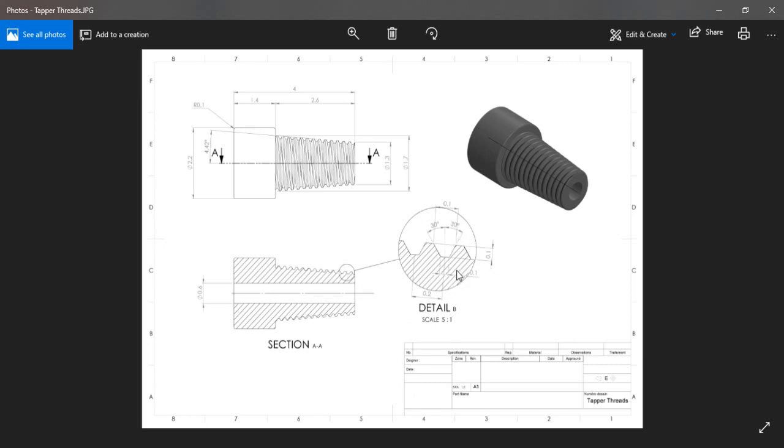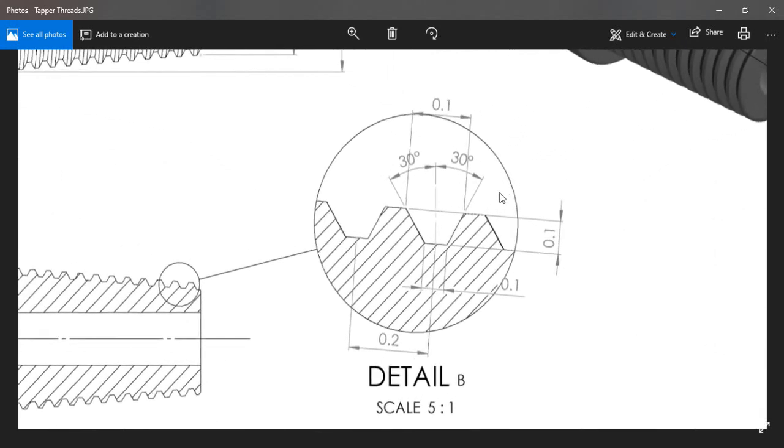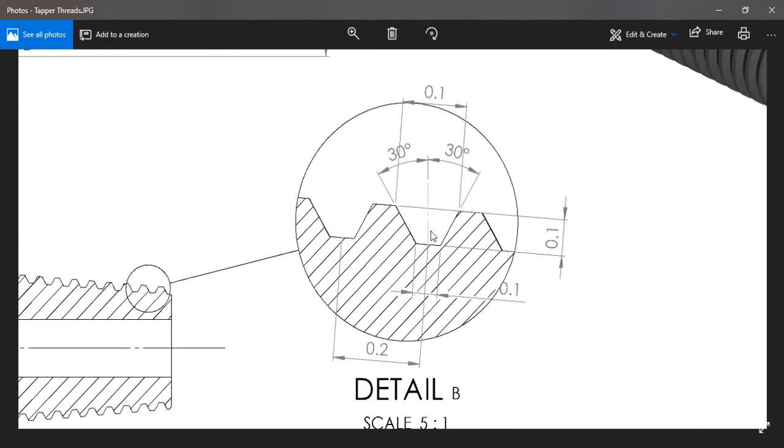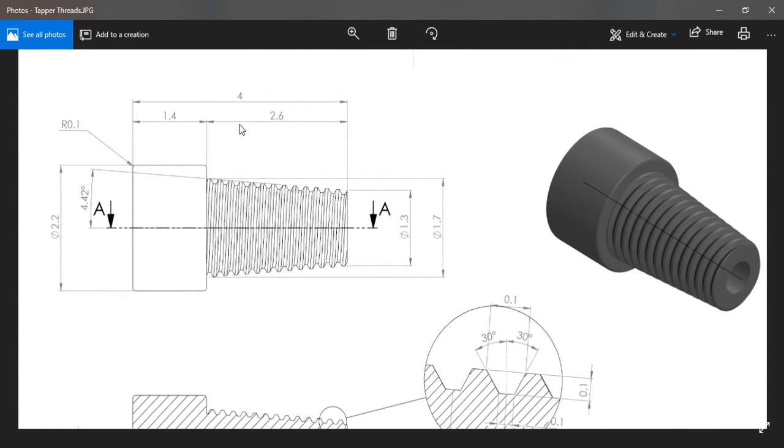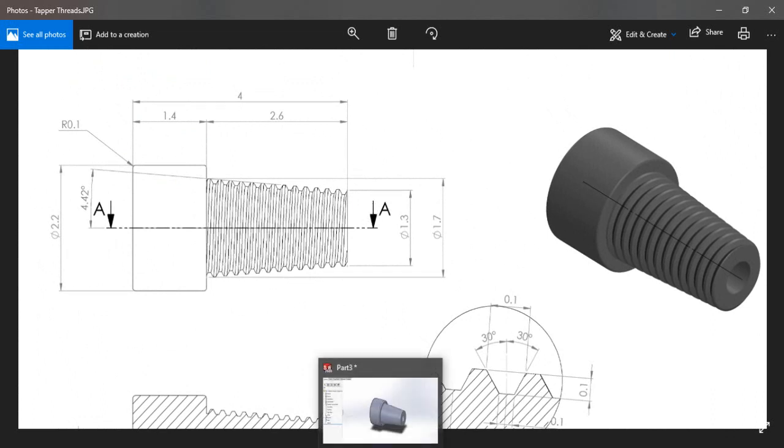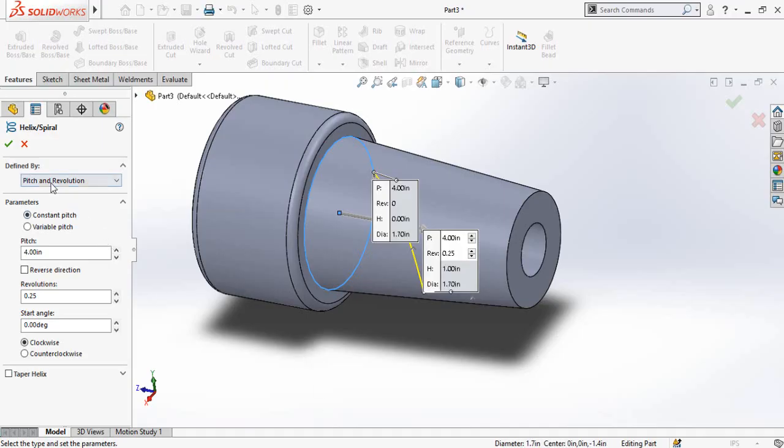Now we have to put in the details of the threads. Looking at the drawing, the distance here is 0.2 — this is the pitch of the thread. The total length is 2.6 inches. So we have the pitch and height of the thread. Switch the Defined By option from Pitch and Revolution to Height and Pitch.